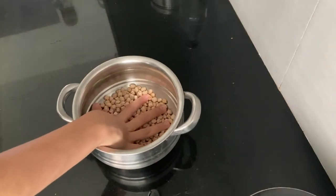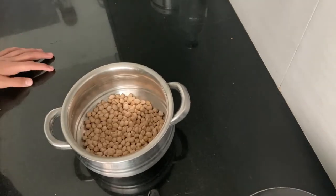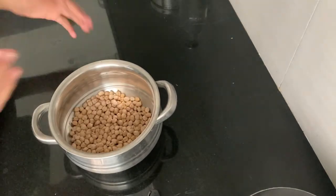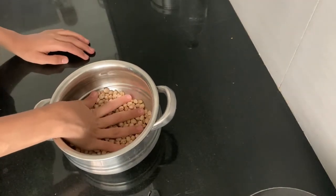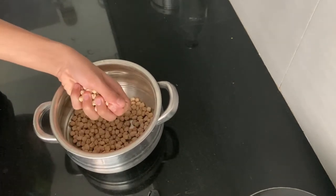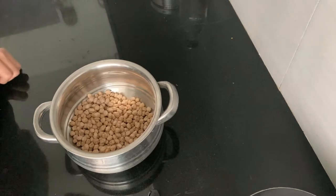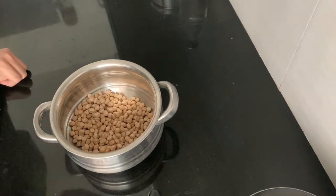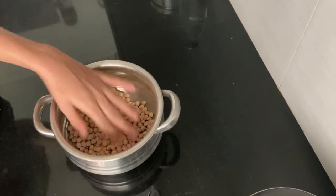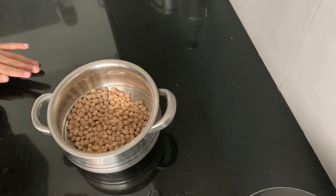So as you might see, I have taken here kabuli chana — it's also a porridge. I have seen my mother doing much more for 1 person, so I am going to make 4 times more. So I have taken 4 much more here.